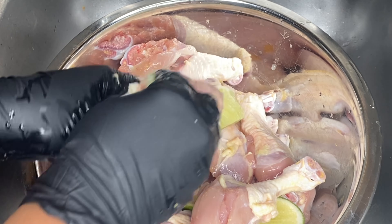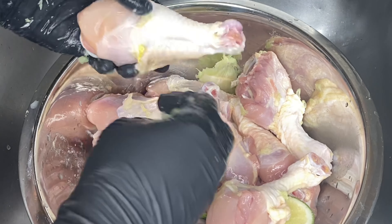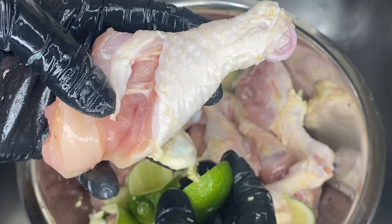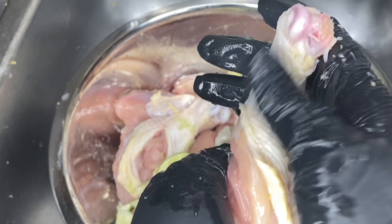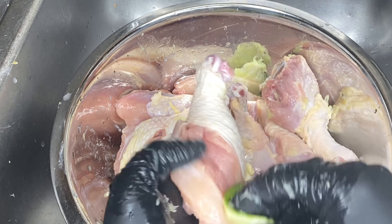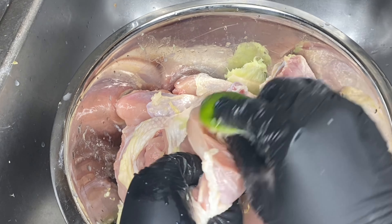I know I've shown you guys a million times if you're not new to my channel how to clean your meat, and you're probably like, 'Freddie, we get it, we know how to clean our chicken now.' I'm glad that you've been watching and paying attention, but this might be somebody else's first time watching my video, so I got to let them know how it's done. Thank you for understanding.